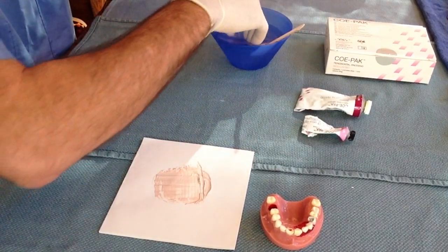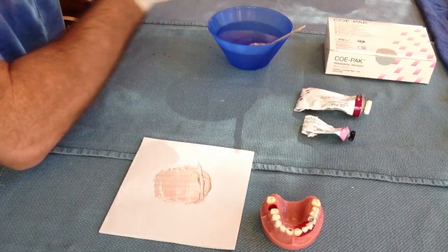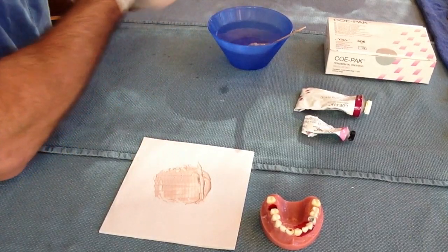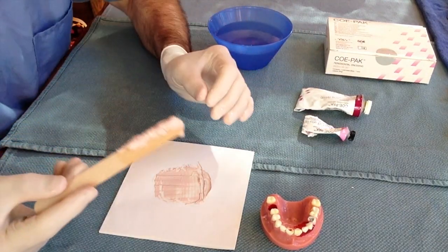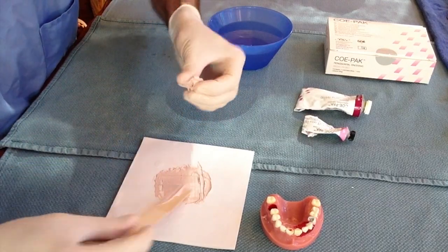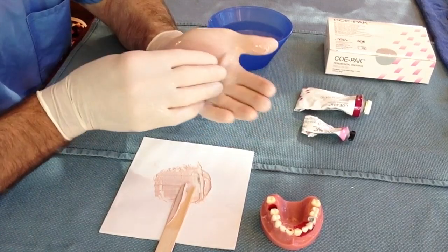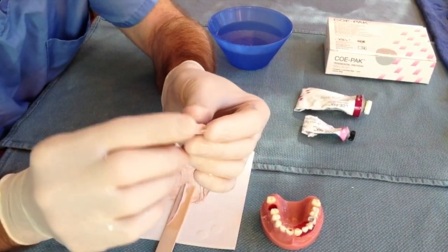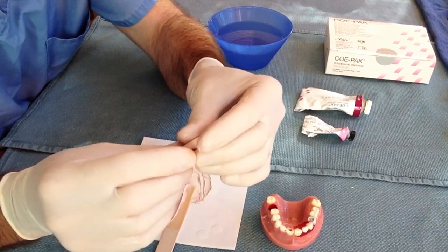When it becomes thick, scoop up the paste with the tongue blade and place the paste and the tongue blade into a basin of water. While the mixture is sitting in the water, use the water to soak your gloves. The Copac will stick to anything that is dry, so your gloves must be completely wet. Now with wet hands, pull the Copac off of the tongue blade and roll the paste into a cigar shape. If the Copac begins sticking to your gloves, dunk your hands back into the water and get them wet.